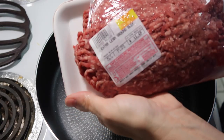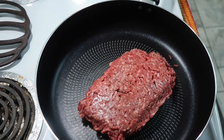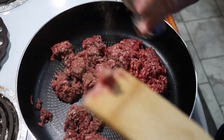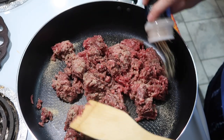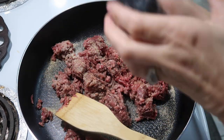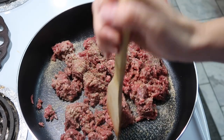Hey y'all, tonight I'm making something quick and easy — I'm just gonna make spaghetti. So I've got a pound of hamburger meat that I'm gonna season with a little salt and pepper, a little garlic powder and some oregano. I'm gonna mix all this together and start browning it.